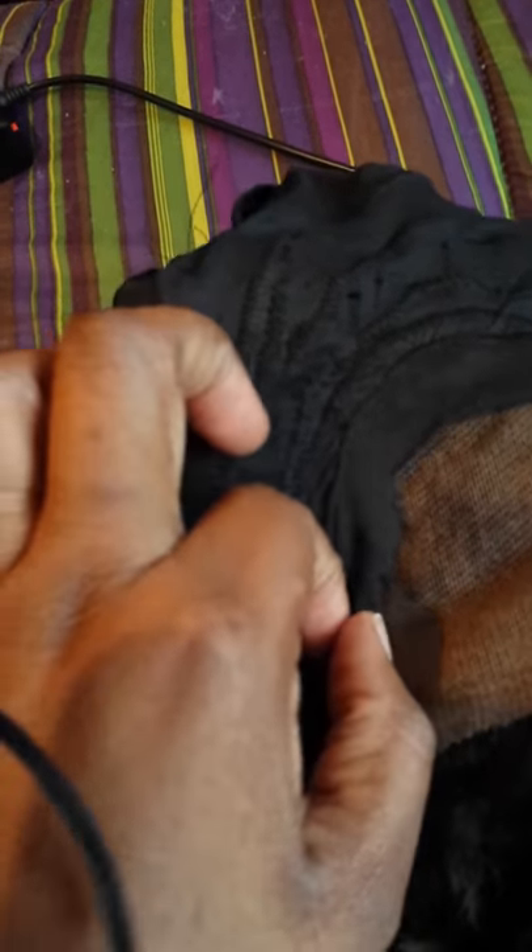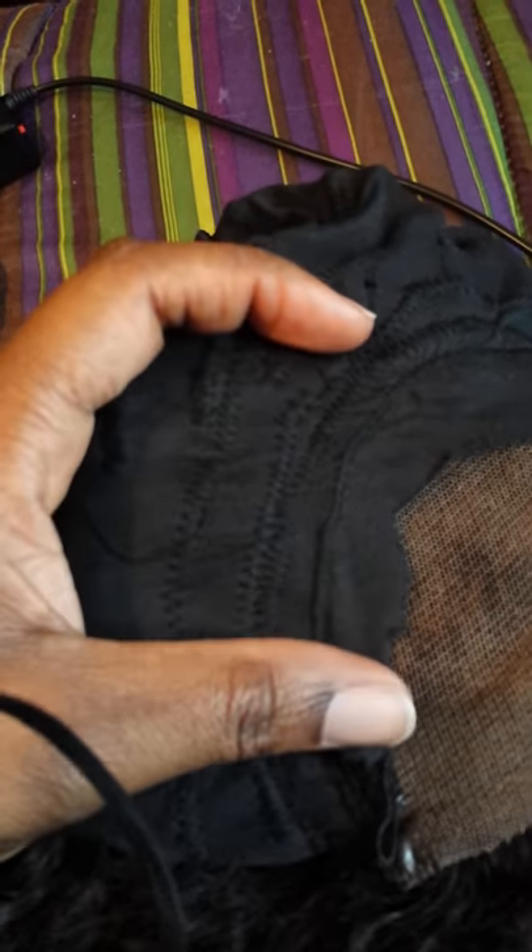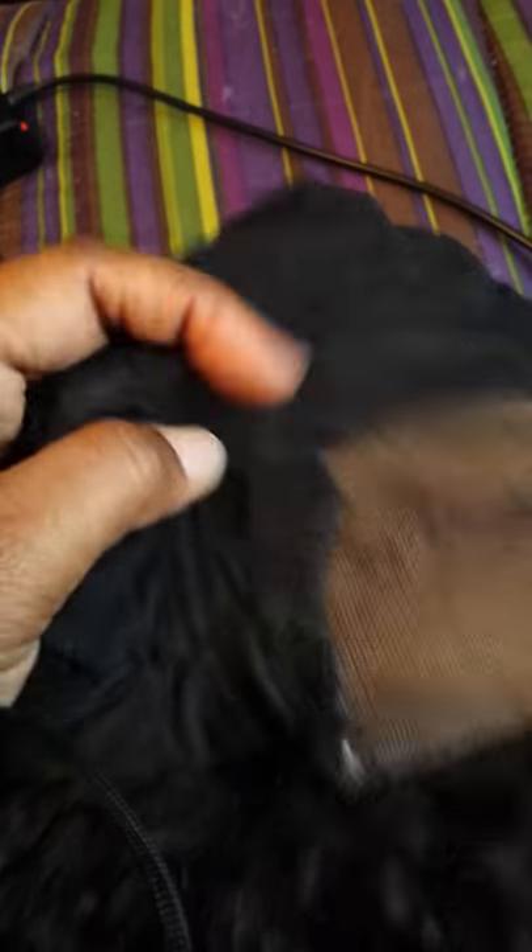I'm going to flip it around and show you where the closure part is. I also attached the closure from the sewing machine and it's not going anywhere — it's not coming off. I would have to get a seam ripper and sit here for a day or two to probably detach this closure from the wig.